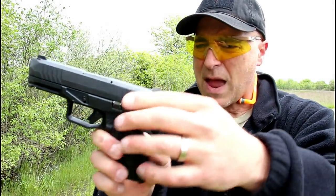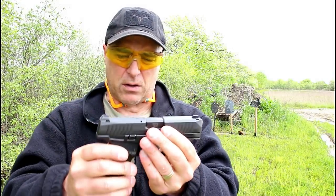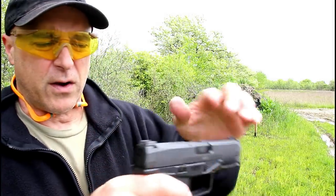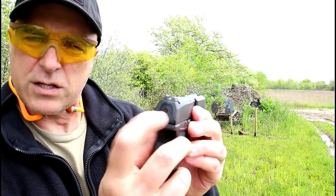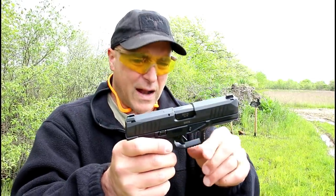It does have interchangeable back straps and ambidextrous controls — both slide stop and mag release. The trigger pull I measure right around six, maybe a little more like six and a quarter pounds. It does have a striker fire indicator right there to let you know the slide has been charged, and a loaded chamber indicator right on top.